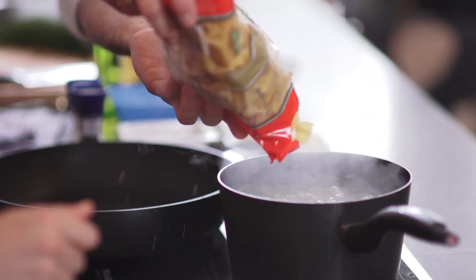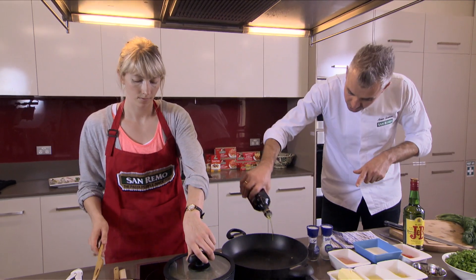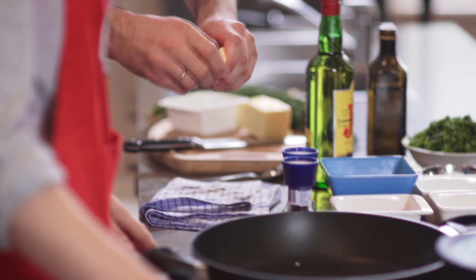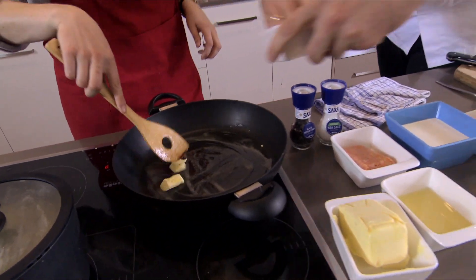We need to get our pasta on the go. So we need to get a little bit of olive oil into our pan, just a dash, and some butter. We need to melt that down and get our lemon zest into the pan.